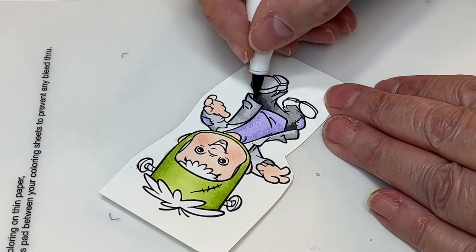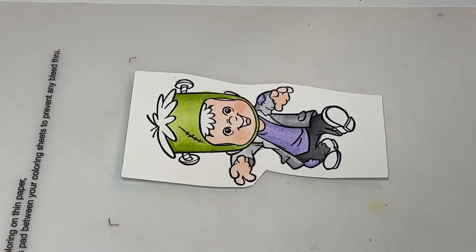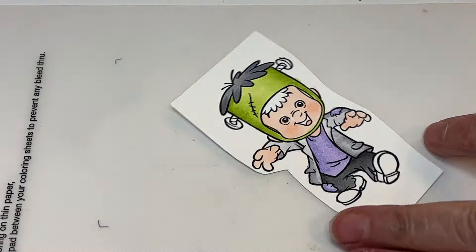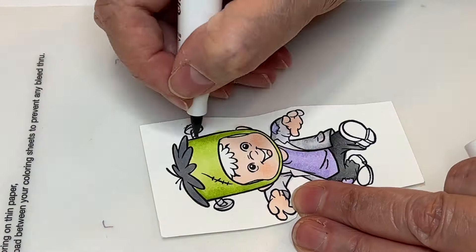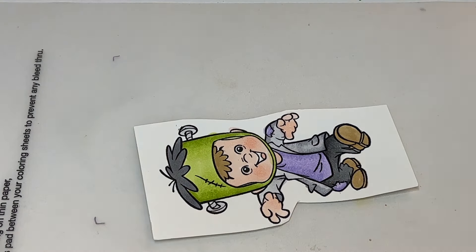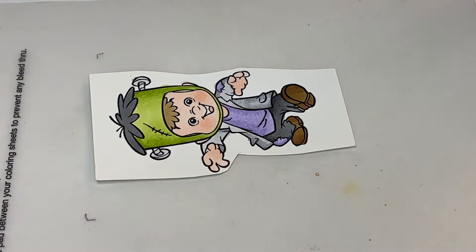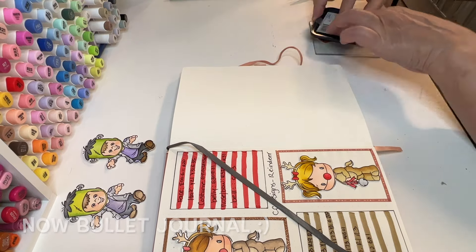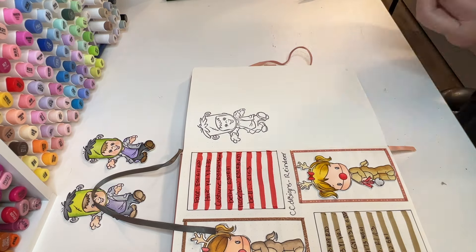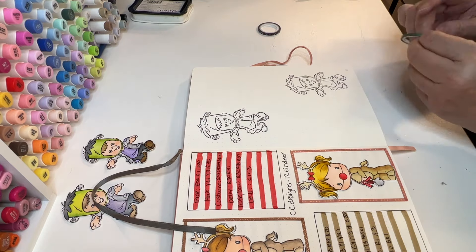Some people using stamps in bullet journals find that the ink transfers to the next page when it closes — so if the image is on the right side, it transfers onto the left side of the layout. Since I'm using a separate piece of cardstock, it won't bleed through, but to prevent that transfer I'm using Distress Glaze from Tim Holtz. It makes the inks way more vibrant and also stops that transfer.